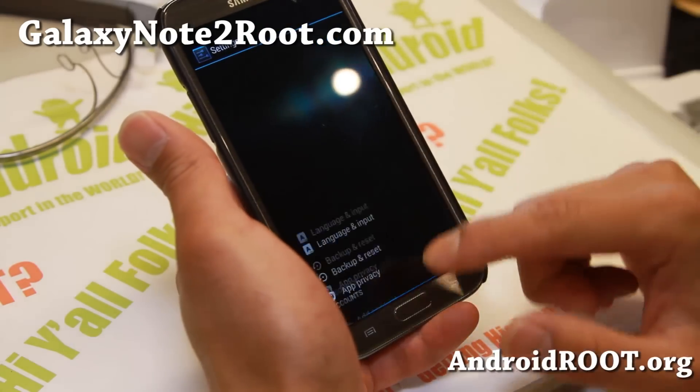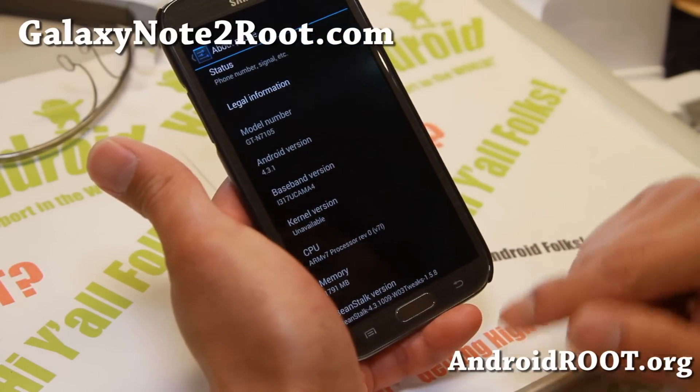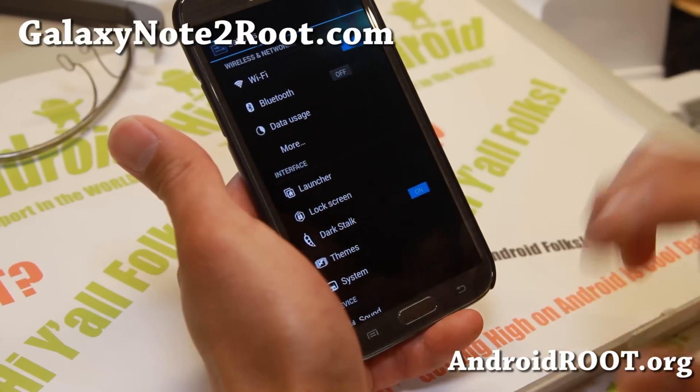The latest version of Beanstalk ROM comes with Android 4.3.1, so you'll be able to experience the latest Android 4.3.1 performance, battery life, and all that good stuff.